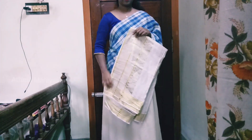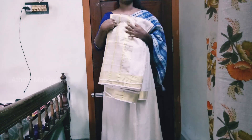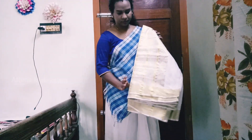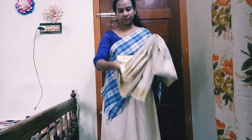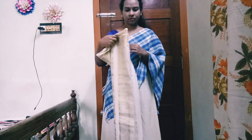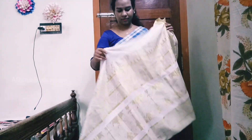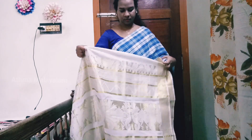I'm going to show you how to wear a gown style. Make sure you try it.